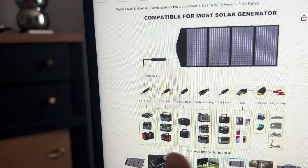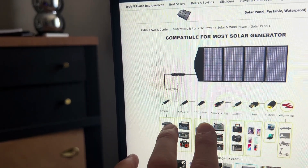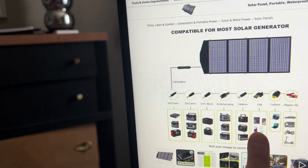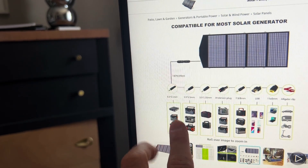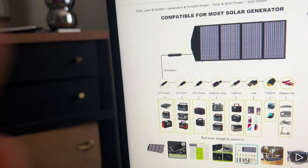Just a couple additional points: these are all the different cords and attachments included, and these are all the different types of devices that can be used with this — obviously PCs and Macs, tablets and phones, and tons of different types of solar generators. So this thing is super versatile. You also saw how compact it was — what an incredible value.